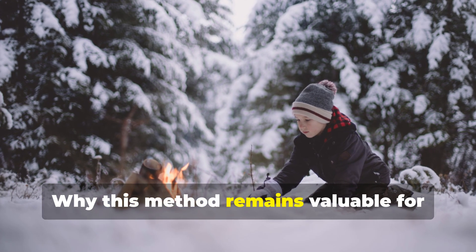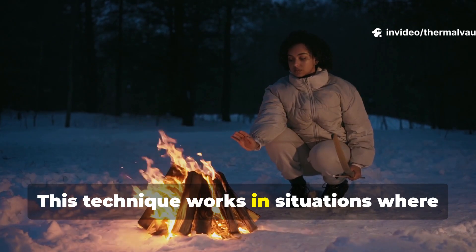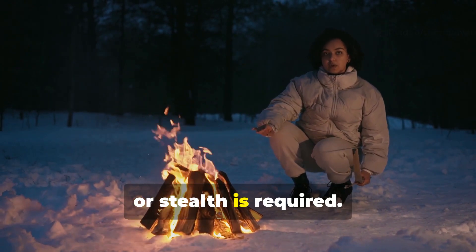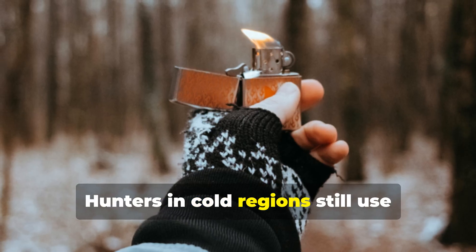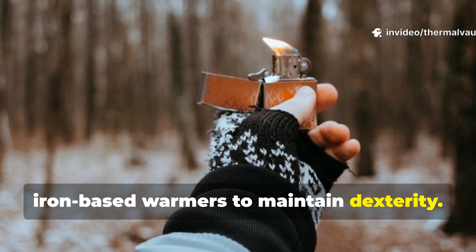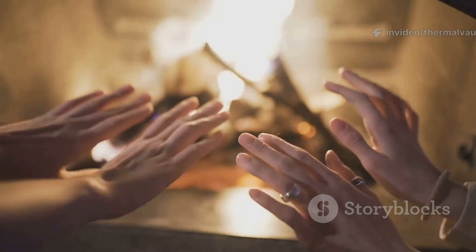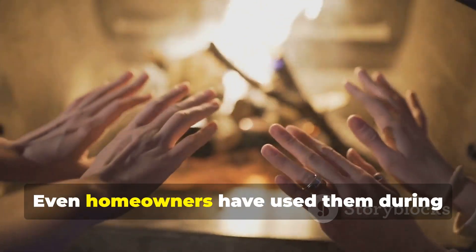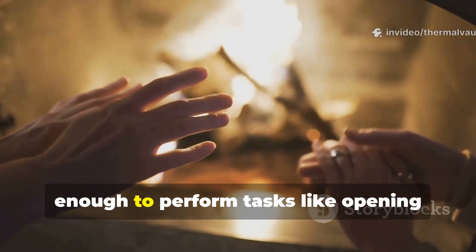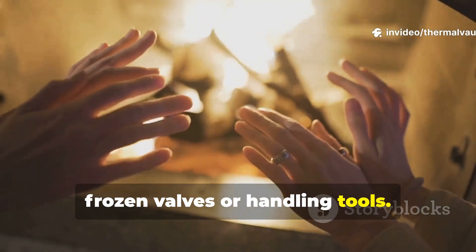Why this method remains valuable for survivalists today: this technique works in situations where fuel is scarce, fire isn't safe, or stealth is required. Hunters in cold regions still use iron-based warmers to maintain dexterity. Long-distance hikers carry them to prevent nighttime cold injuries. Even homeowners have used them during winter power outages to keep hands warm enough to perform tasks like opening frozen valves or handling tools.